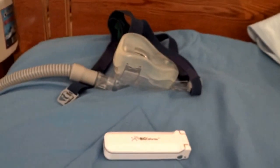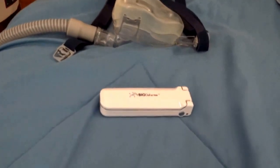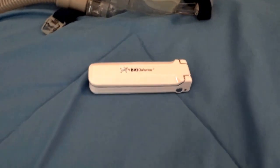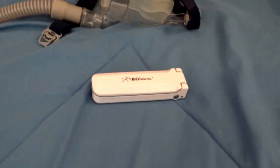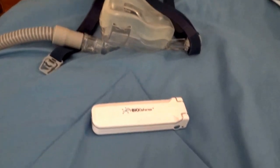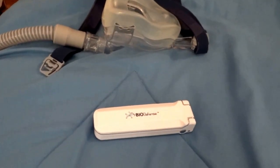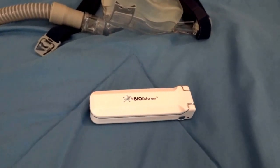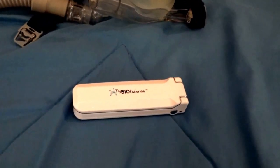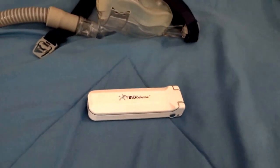What you're seeing here is the Biodefense foldable UV light wand. It eliminates 99.9% of germs and bacteria. It is for use on any surface that may require disinfection — use when traveling or at home.